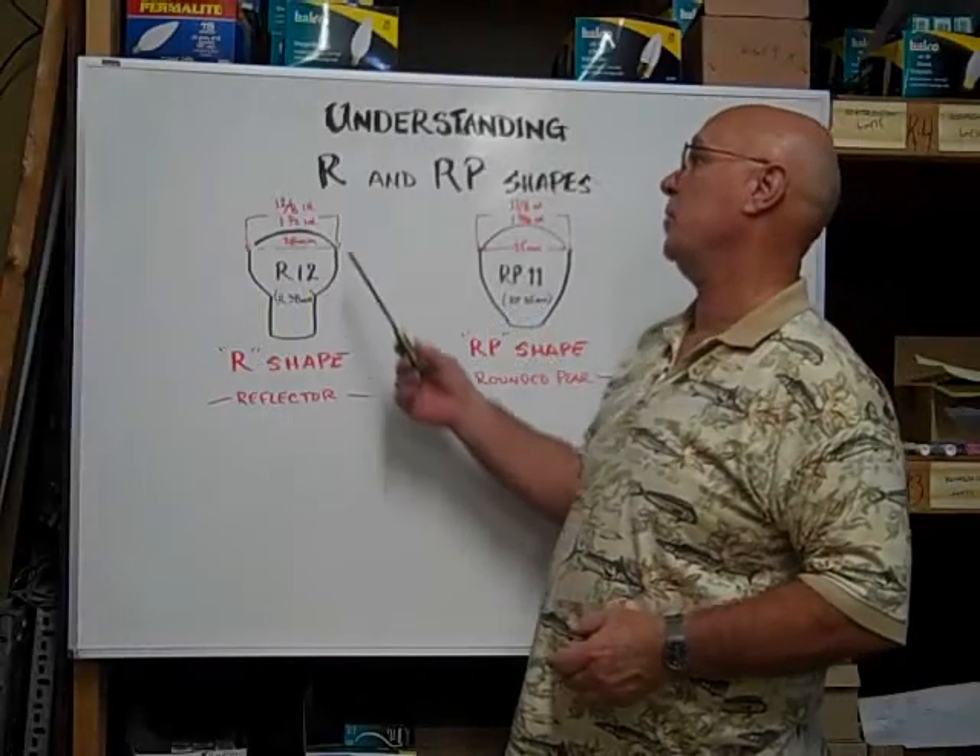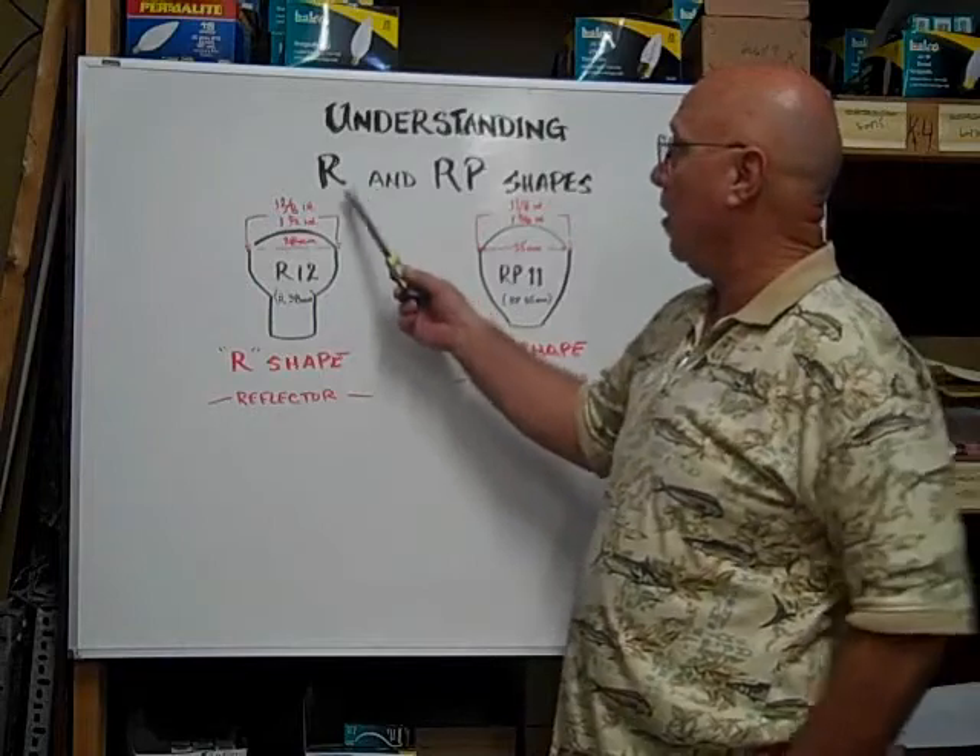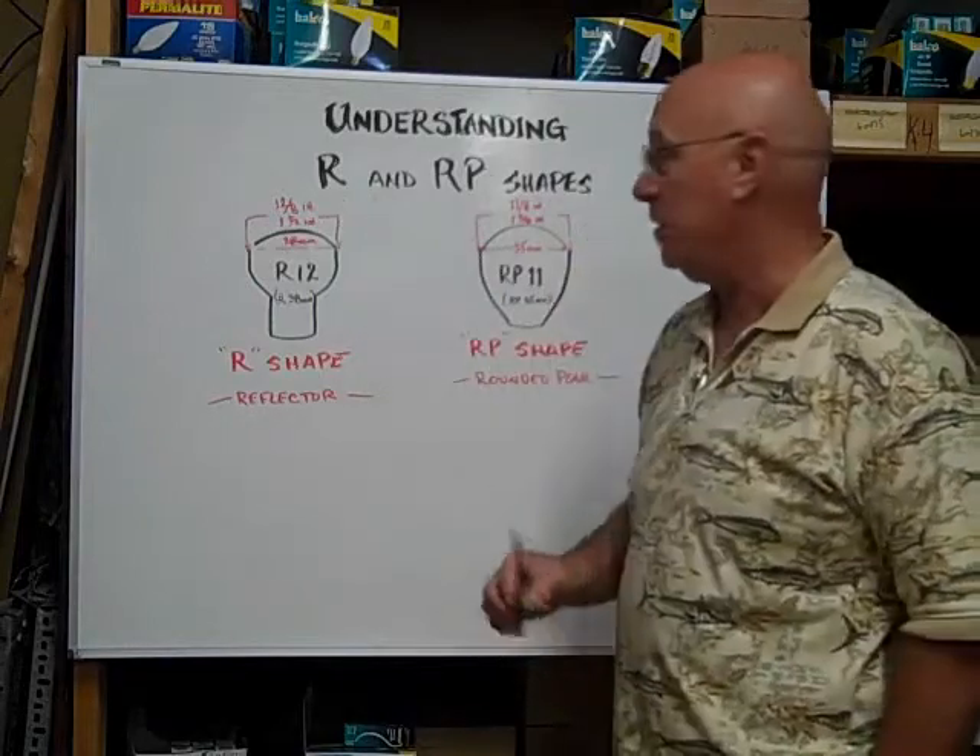Hi, here at Bulb Town we want to help you understand R and RT shaped bulbs.